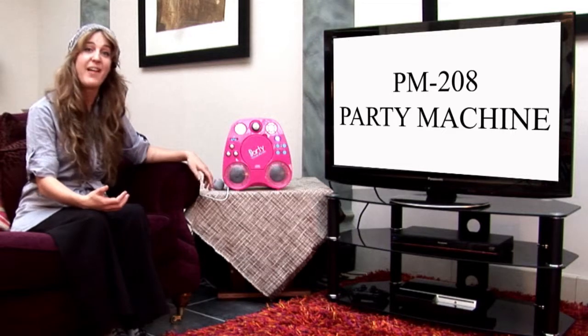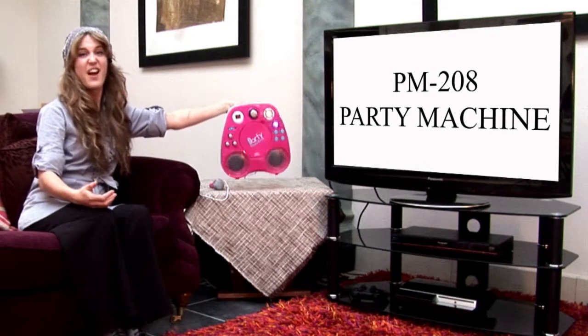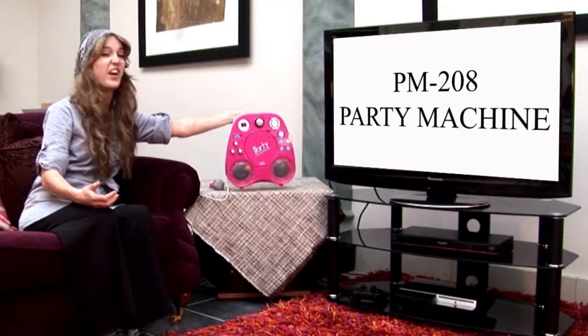It's totally portable because it can be either mains or battery operated. The battery just pops in the bottom there. And it also has a handle, so it's very easy to carry around almost anywhere, and it's very lightweight.